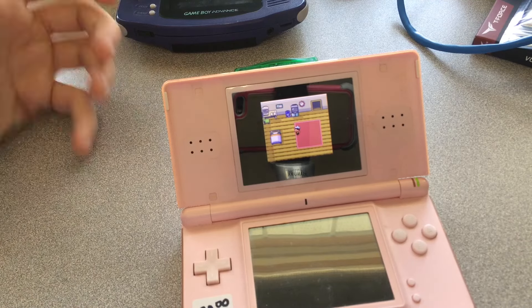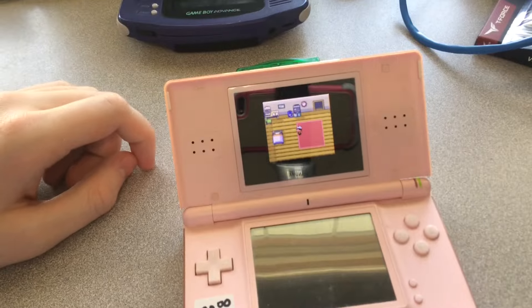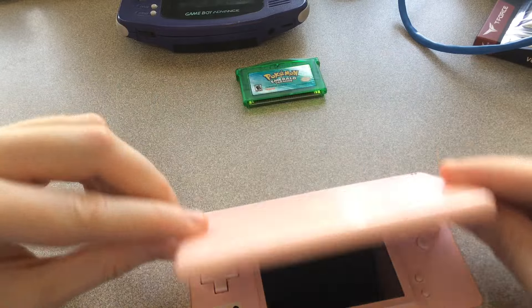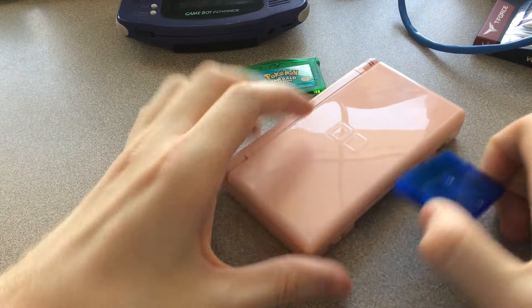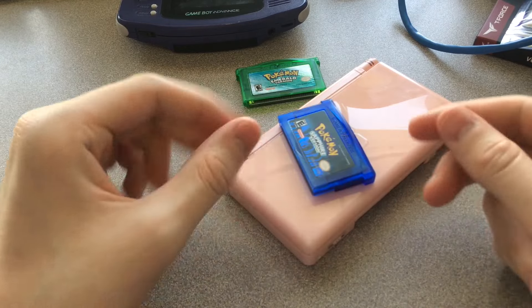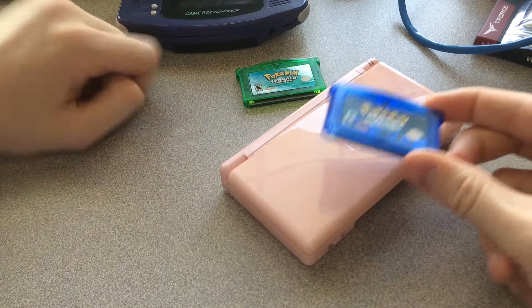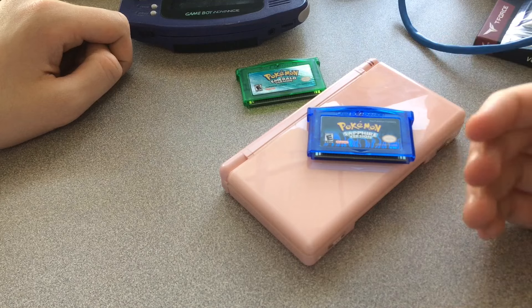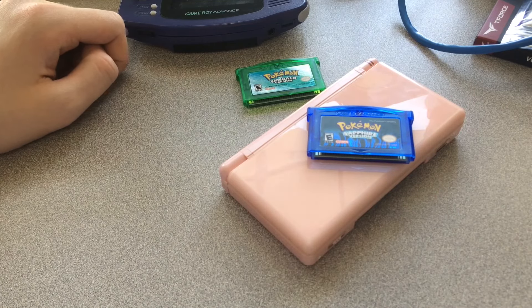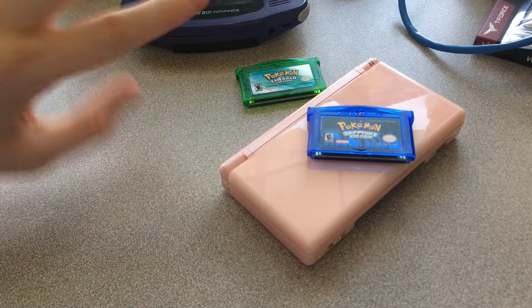In general, for six dollars I think this is a good enough deal that I'm able to overlook these flaws just to have the blue cartridge in my game bag. Thanks for watching — I'll come up with some better videos later. Hope to talk to you guys later, see ya.